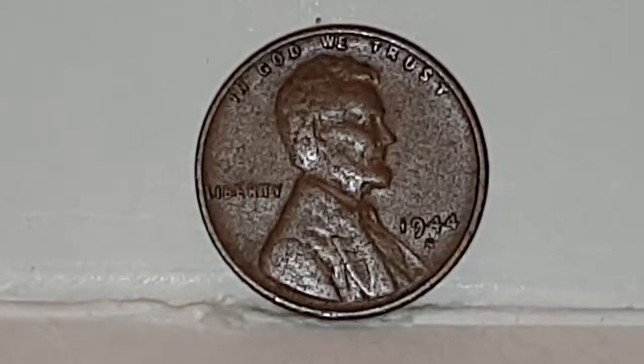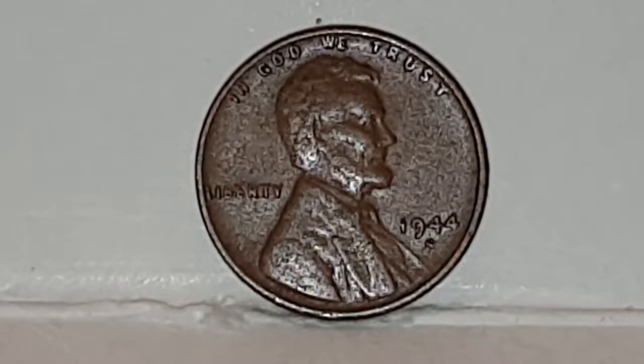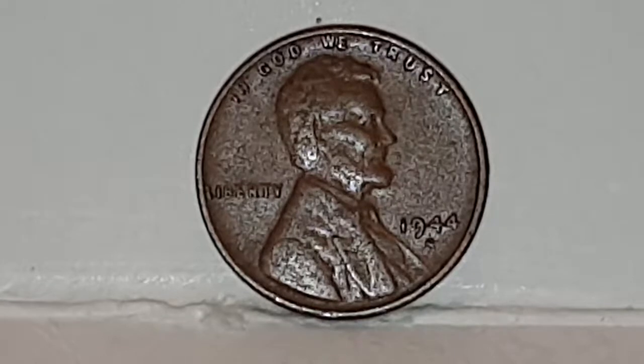Hi everyone, welcome back to CoinWorld UK. I'd like to talk to you today about the United States of America 1944 S Wheat Cent, also known as Wheaties. This coin you can see at the moment is a circulated condition coin. The Lincoln Wheat Cent was used from 1909 to 1958.